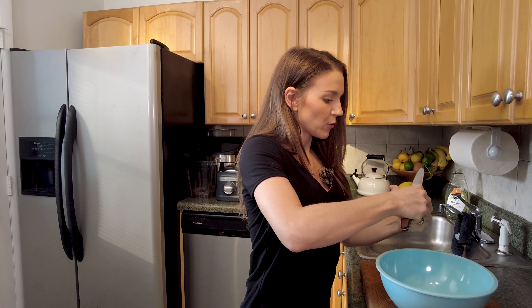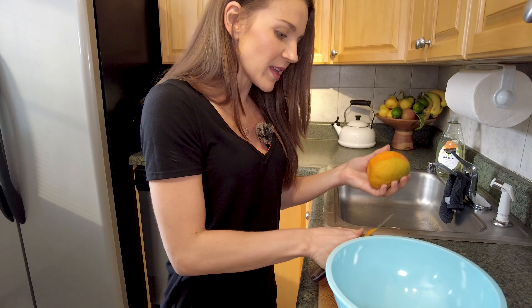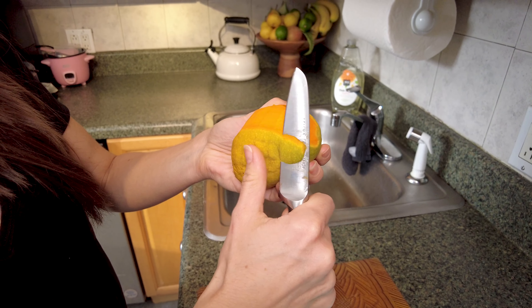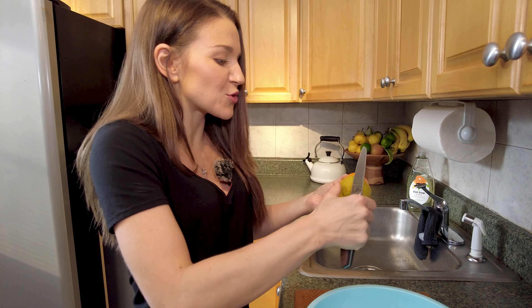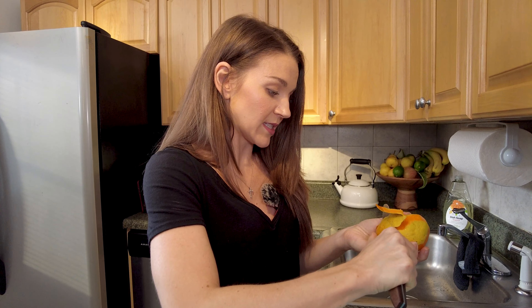So first we're going to start by skinning the mangoes. This box had 12 in them — look at the Alfonso Mango. We are going to skin them. There were a lot of different ways of skinning that I saw online, but I think the easiest is just peeling the skin off like that. Nice and thin. Look at that color — that is the beautiful Alfonso Mango color. This mango is so creamy and so smooth and sweet, and I like to use the word rich because I've never had a mango tasting this rich before.